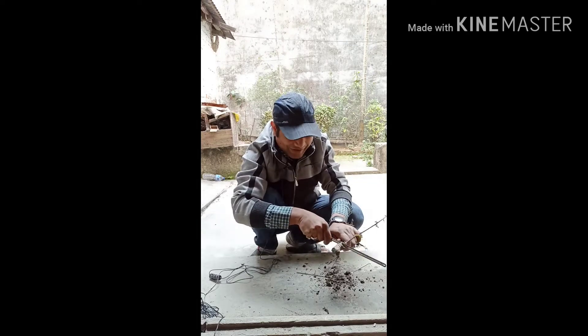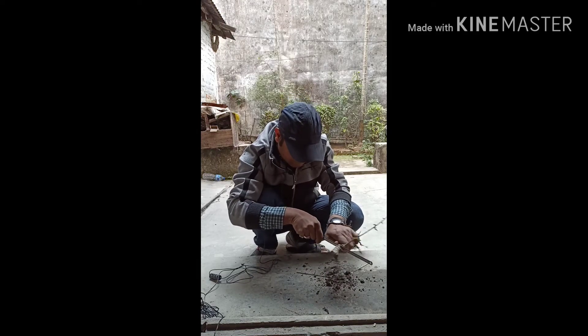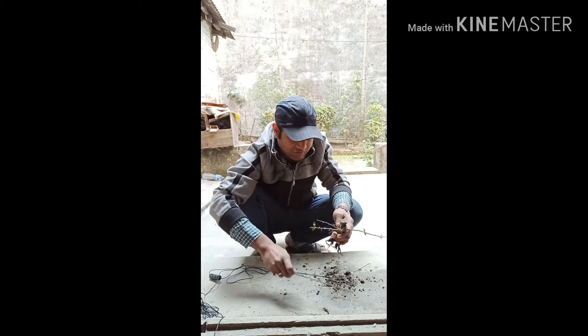I'm going to cut this off. Okay, I'm going to cut it out.